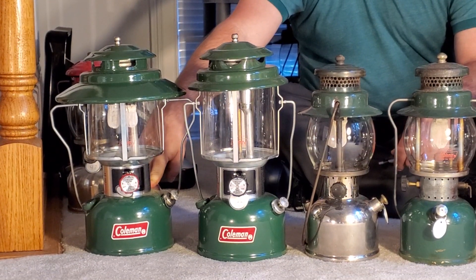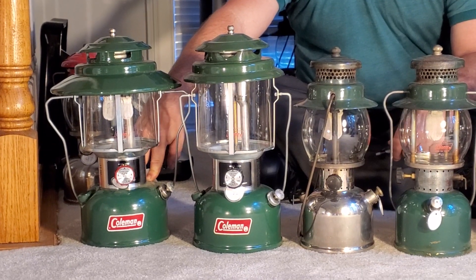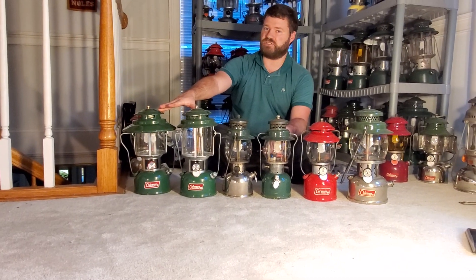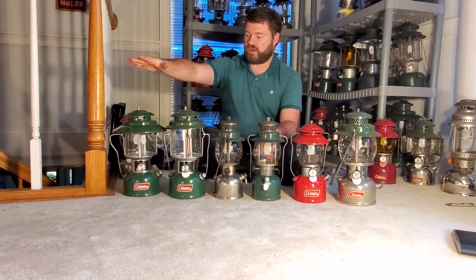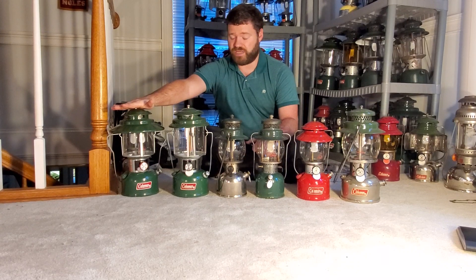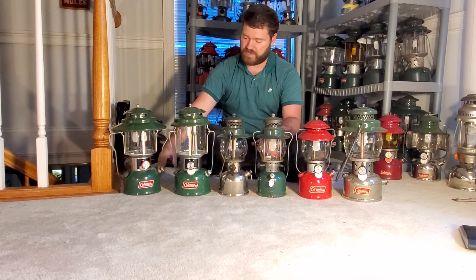If you are new to collecting, I would suggest selecting only from the H, J, or K model. The reason is that earlier models like the E and F can be a bit of a bear to take apart — they're much more complicated. Coleman simplified the design over the years to make servicing more user-friendly. Right in front of you is a 228 J — the last of the 228s Coleman made. They stopped production in late 1979. This is the 1979 228 J with the big hat. It's a great runner, easy to take apart, and very easy to service.